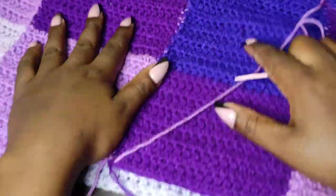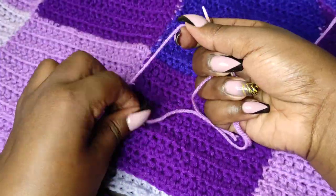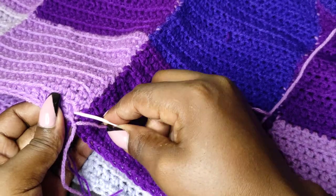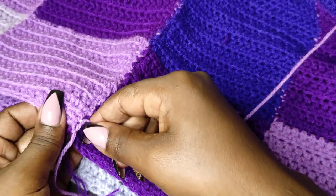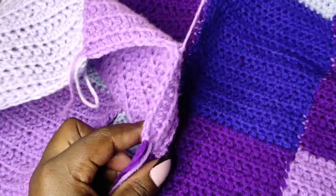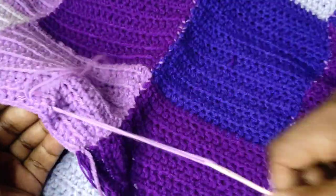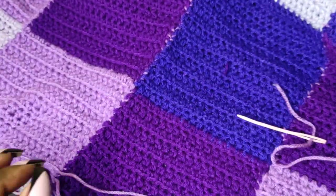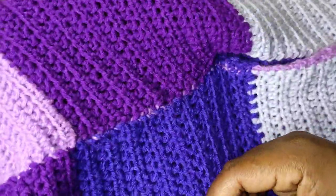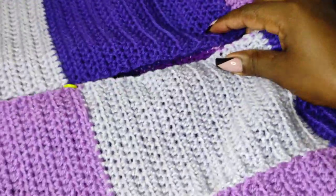Make a knot with this end, then another knot, then weave in the remaining end. Cut off whatever remains and one side of the pants is joined. Now turn your work to the other side and, beginning from the middle part, join to the top. Both sides of my pants are joined and now we have the complete trouser. What's remaining is to work the waistband.